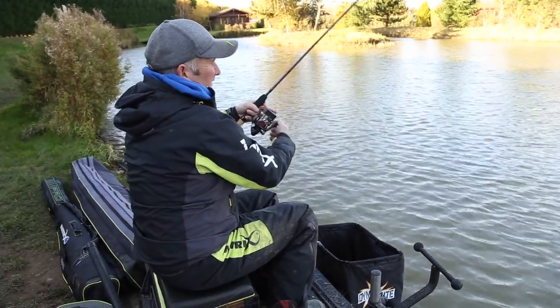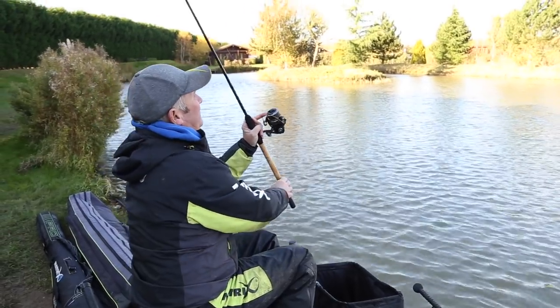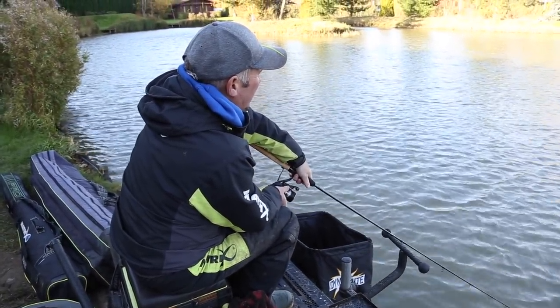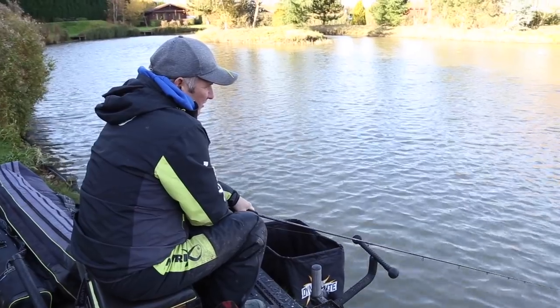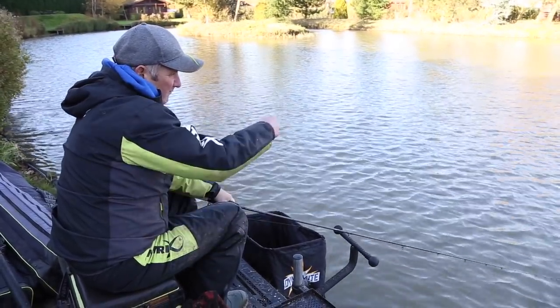They float, so when the lead hits the bottom they float up — they're 12 inches off the bottom. Just tighten up slightly on it so the line sinks. Leave it, not right tight, just a slight tension on there, and then it'll either drop back or they'll just wick it straight round.